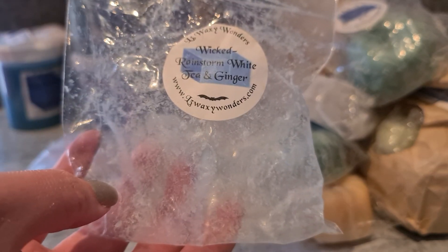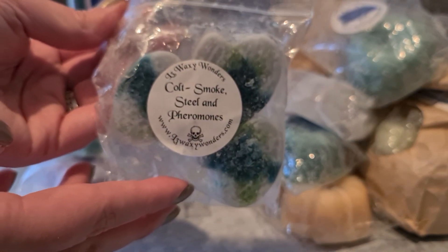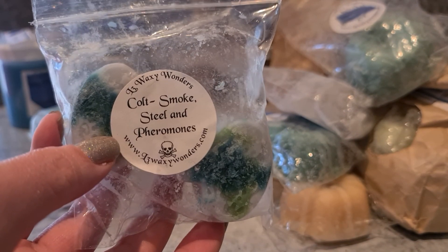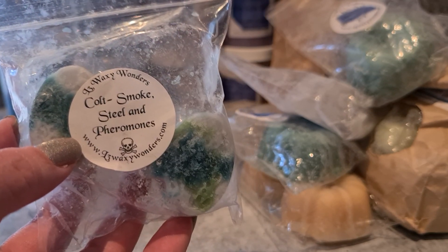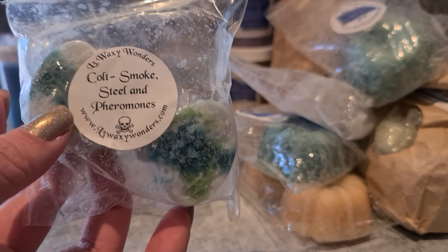Wicked is Rainstorm, White Tea and Ginger. Rainstorm is also in King of the North and I really like her Rainstorm scent. It's a really nice fresh, refreshing scent — not heavy on the white tea and ginger but it's definitely there. They were from Halloween I think. I need to get more consistent with putting date labels on my wax. The last scent, which is one I love: Colt — Smoke, Steel and Pheromones. That Pheromones fragrance oil is my favourite manly cologne. It's got grapefruit, it's definitely a cologne scent but it's uplifting. The smoke and steel is very light here — it's just a really nice manly scent.